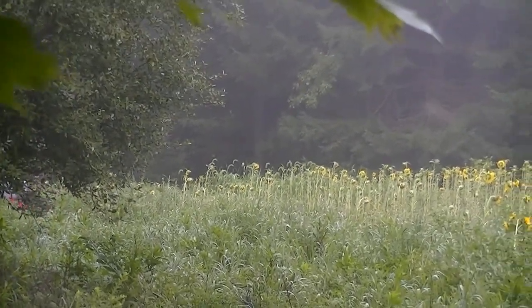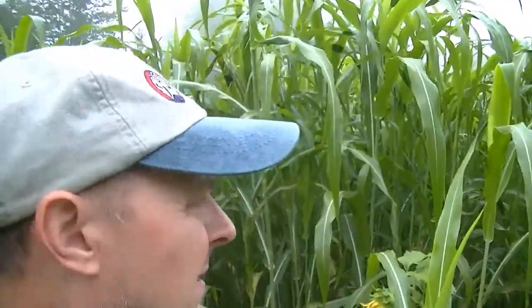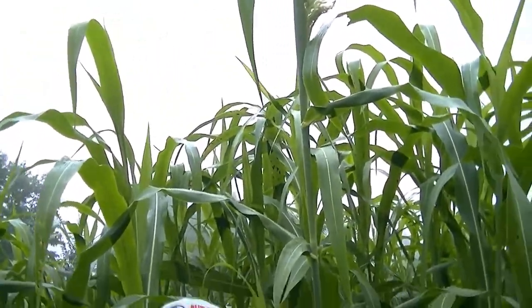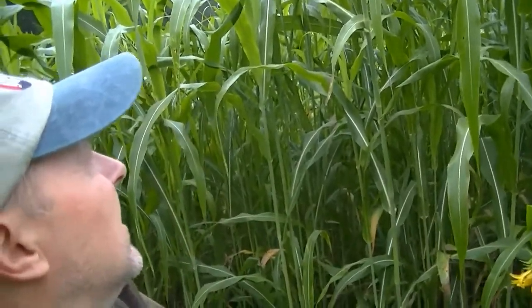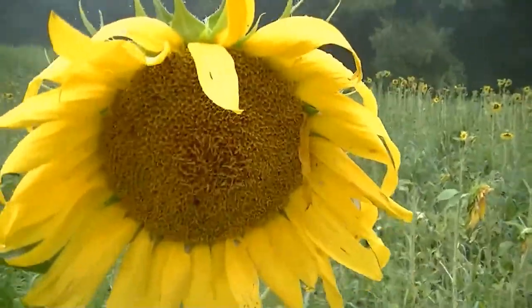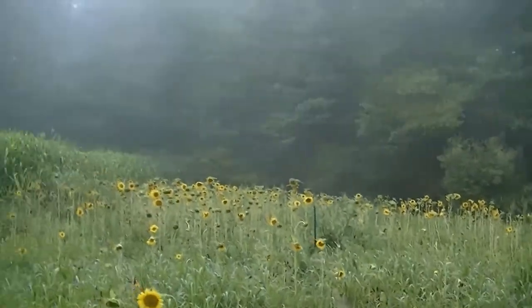In two weeks we've got a tractor rental coming with a rototiller. But wanted to show you something with our Egyptian wheat screens — this stuff really did well this year. Look at how high it is. I'm not that tall of a fella, but this stuff is already about eight feet, some places nine feet, and it's got a good month to a month and a half to keep on growing. But check out some of the sunflowers here.